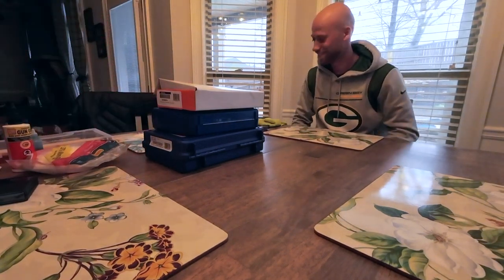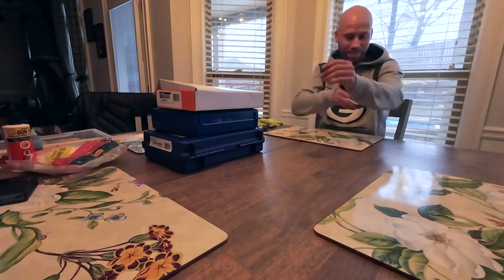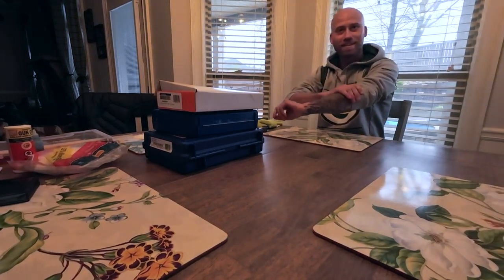Alright, so this isn't Dave's garage, this is Dave's kitchen. Let me aim that up a little bit higher. It's like I think my head was slightly off.